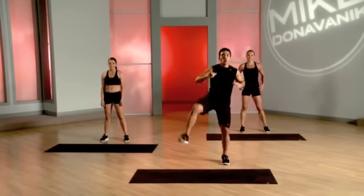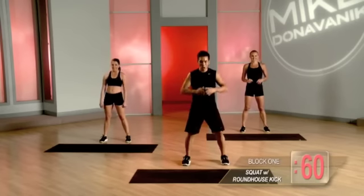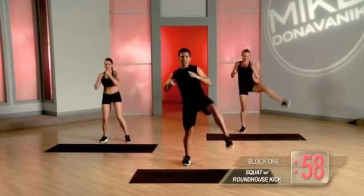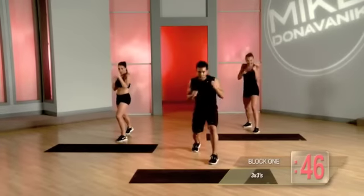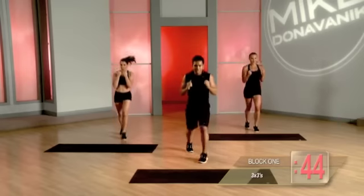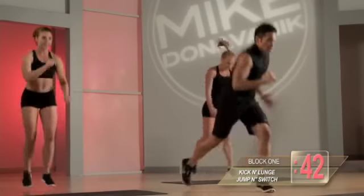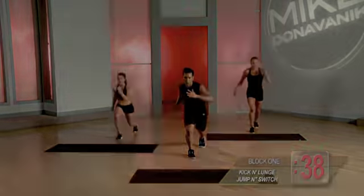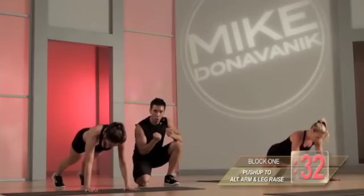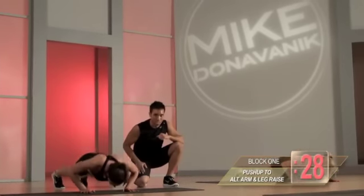Squat, roundhouse kick. You guys ready? And let's go. Squat, roundhouse kick. Make sure every time you punch you exhale. You're working that lower body, that core. She's really firing through her core and with that stabilizing arm she's getting even more shoulder and tricep work.